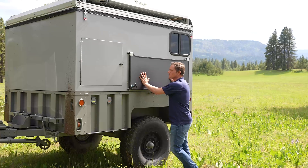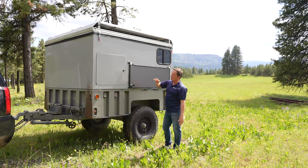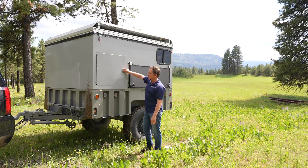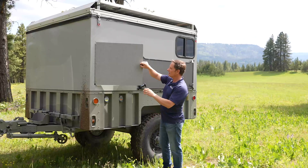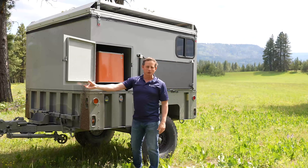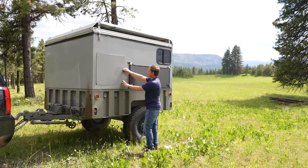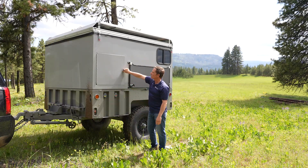We start off with a multi-functional work surface and we have two compartments. We have our atmospheric water generator on the far side, and then we have a compartment here that can be sized to store a Dometic fridge-freezer. Today we just have a little igloo cooler in here keeping our beverages cold. You could also put a generator in here — it can hold a lot.